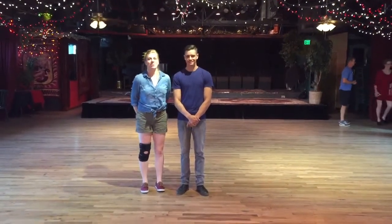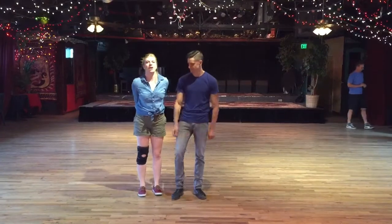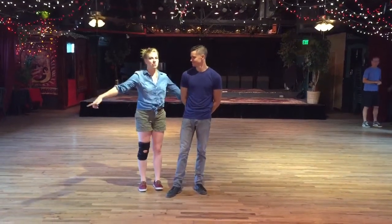Hi, I'm Mark, and this is week two of beginner Lindy Hop for the month of August here at the Mercury Cafe with Denver Swing Dance.